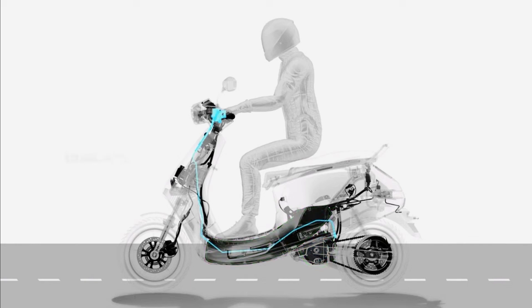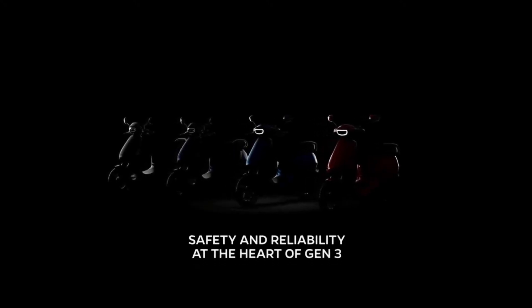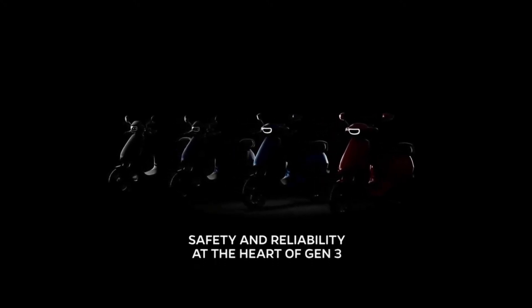For the rest of the scooters in the Gen 3 portfolio, the rider experiences single ABS delivered by brake-by-wire technology. With safety and reliability at the heart of Gen 3, your riding experience is now next level.